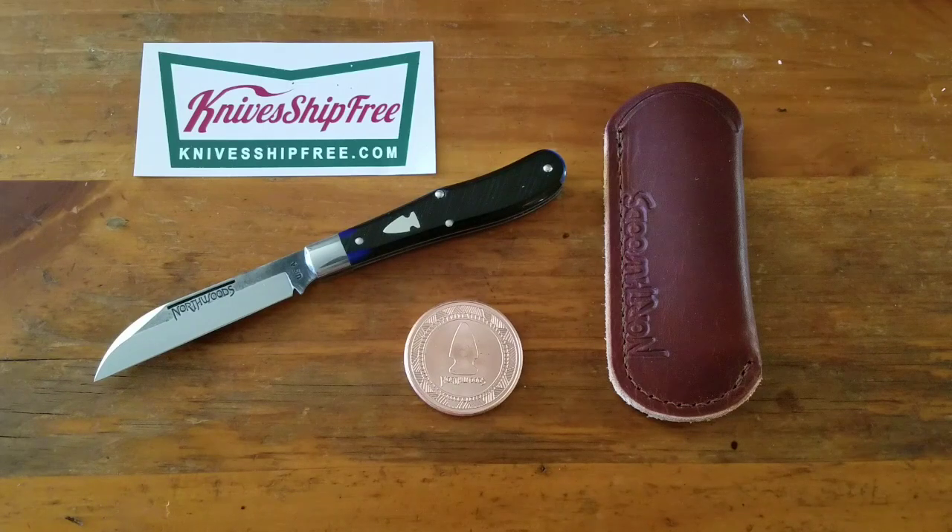Hello YouTube. New this week video for November 17th, 2019. Got a Northwoods drop this week. This is the Ocoee Jack in blue sawcut bone from Northwoods Knives, GEC made on a number 92 frame.